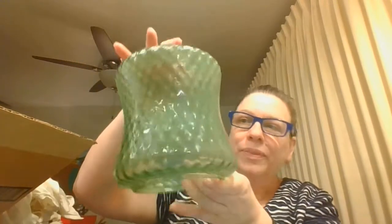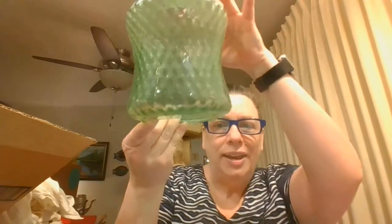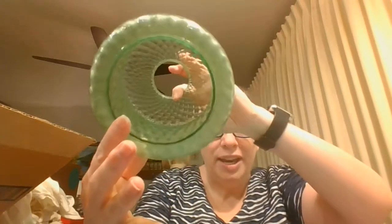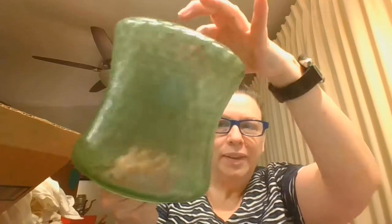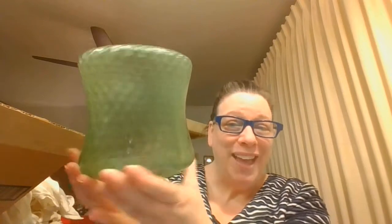Next up, here is the first item. I believe this is like an overhead light shade, but that's gorgeous. If you had the right base on it, you definitely could turn that into a fairy lamp — if you had a nice wide base to put that on. That could be kind of fun.